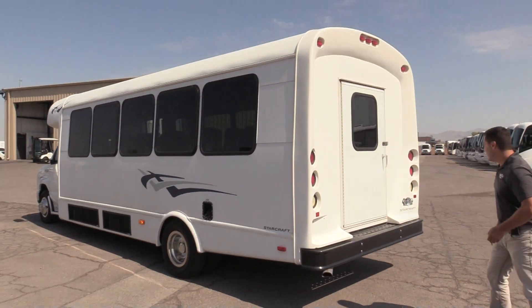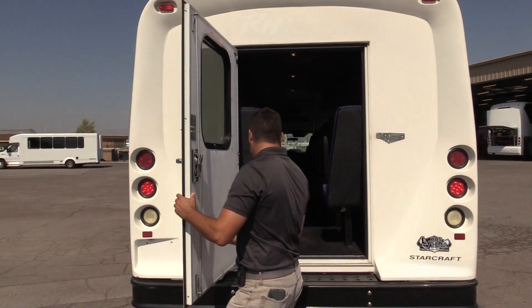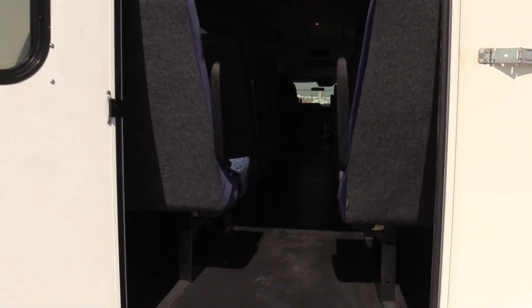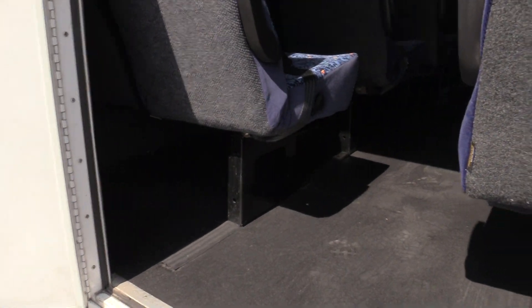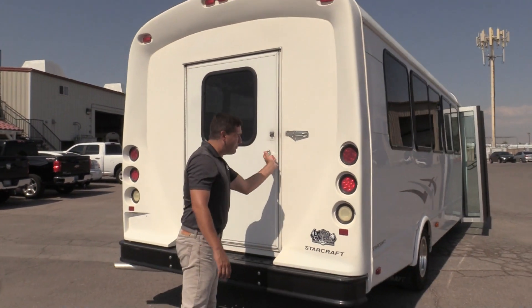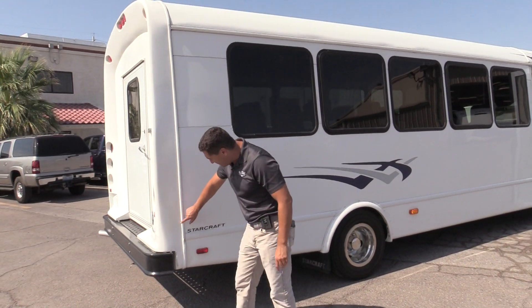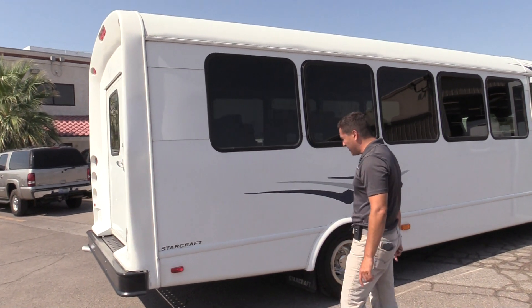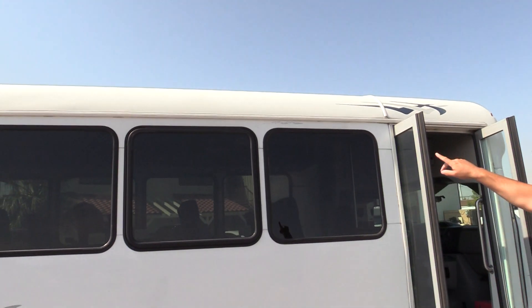We'll swing around to the back here and open this up so you can have a look. This bus doesn't have the rear luggage, although this would be something that could be converted — you could take out the last row there and put up a divider. Steel bumper. Overall the paint does look good. On the back you'll see there is a little bit of scuff marks, a little bit of chipping right there at the corner of the fiberglass. Dark tinted windows. And just a little bit of fading up above the windows here.